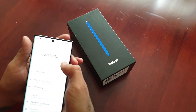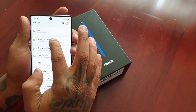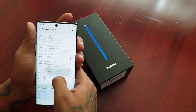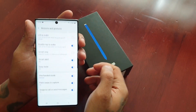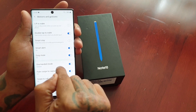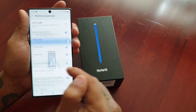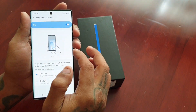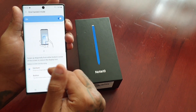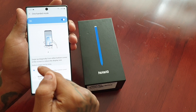Pull down the notifications and go into Settings, then scroll down to Advanced Features, then scroll down to Motions and Gestures. You will see the one-handed mode here. If yours is turned off, just turn it on, and if you select this option you get a quick little demo of how it works. You have two options here.